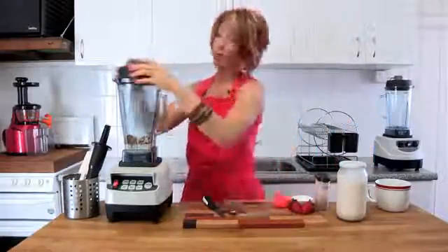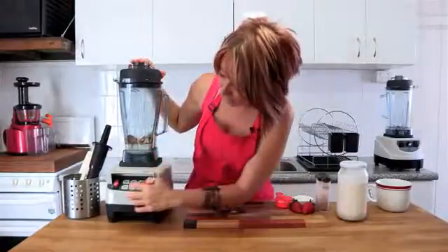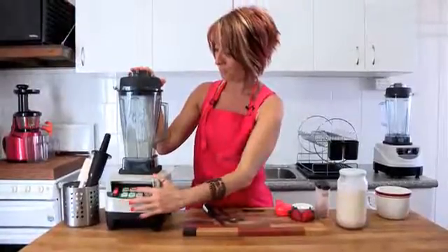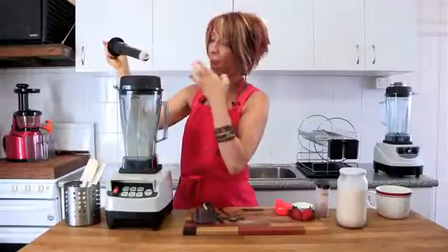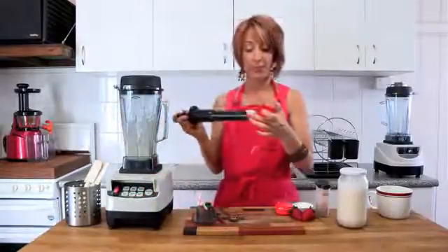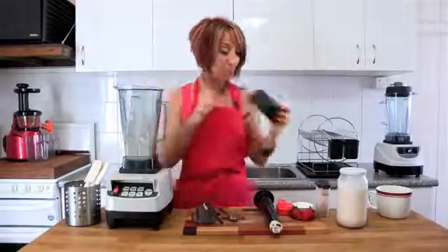So we've popped all the ingredients in and the lid straight on the blender. You can multiply this by as many people as you need to feed — this will feed one, but you can scale up. We're going to use the low setting first to get started and then gently move up to high. You don't want to over-blend. You can see it not only tastes amazing but also has a little bit of texture left in it — you don't want to blend it into too smooth a paste.